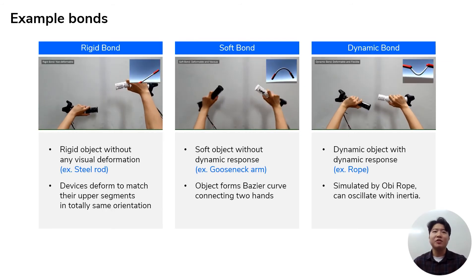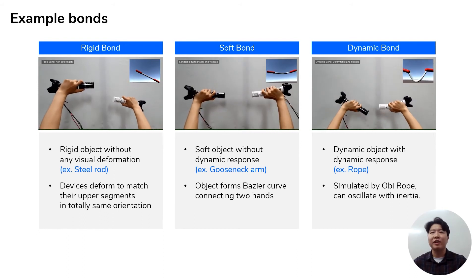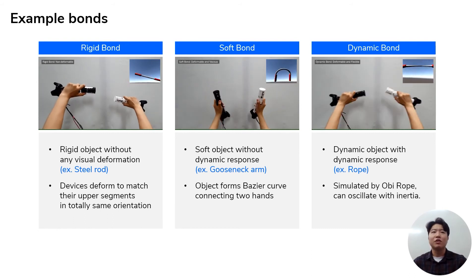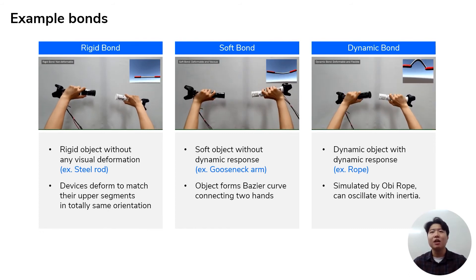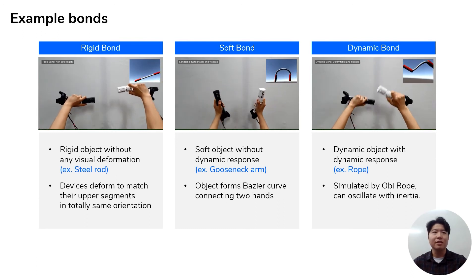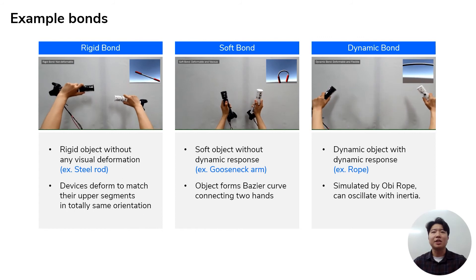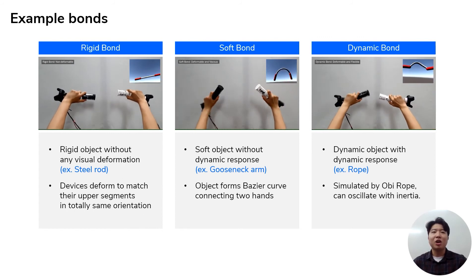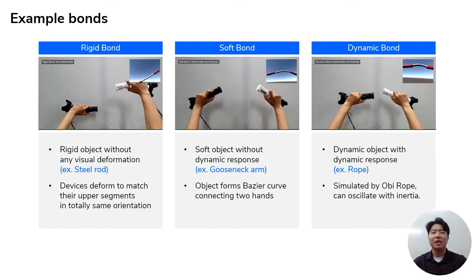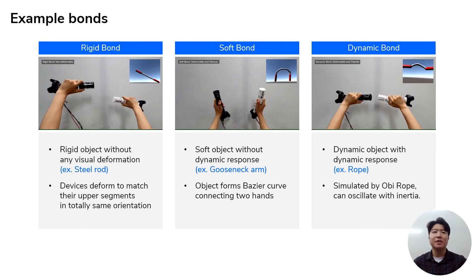We developed three example bonds to evaluate GameSpawn for various types of connections. The rigid bond is a virtual connection without any deformation, like a rod made of steel. The soft bond is a flexible connection without any dynamic response, such as a gooseneck arm. The dynamic bond is another flexible connection but has dynamic response such as inertia, hence it behaves like a rope.